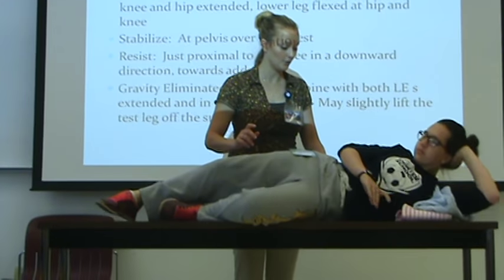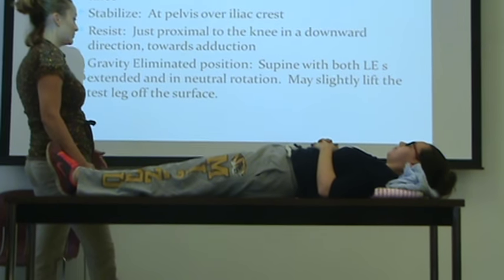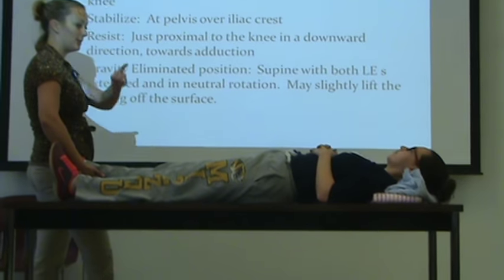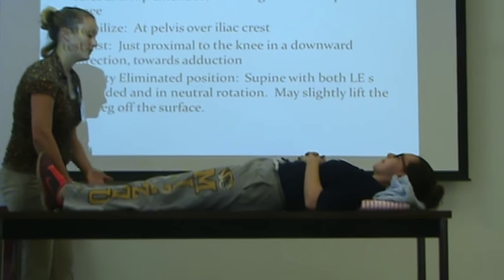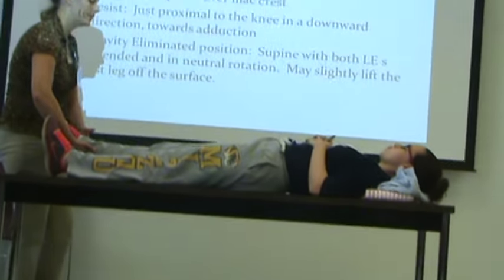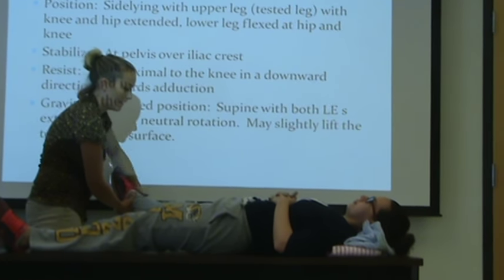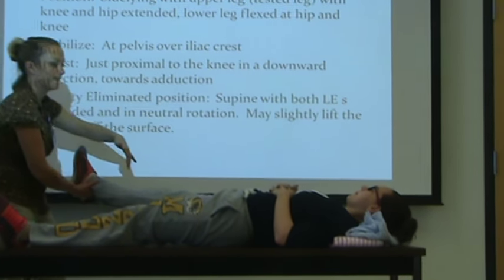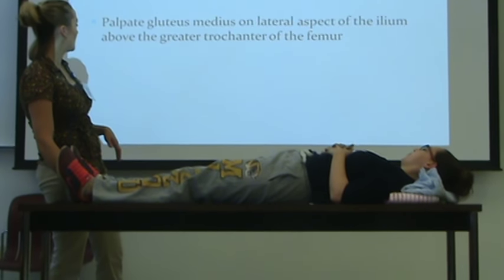Supine — both lower extremities extended in neutral rotation. So I can make a slight lift if I need to, but you're probably going to be able to glide up there. If you need to support the surface or the leg, you can. So in this instance we don't have a table for her to go across, so I'm going to have to do that. Go ahead and pull your leg out as far as you can — bring it out here, try to touch my hand. And then I'm going to apply my resistance here — bend resistance.